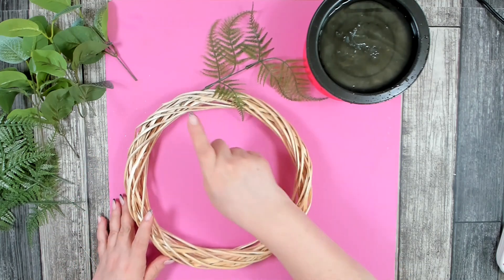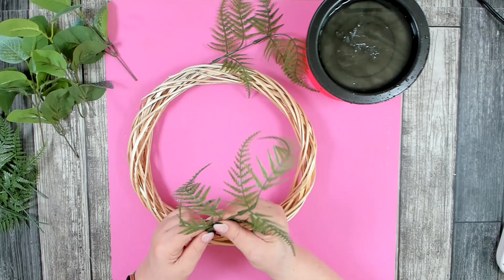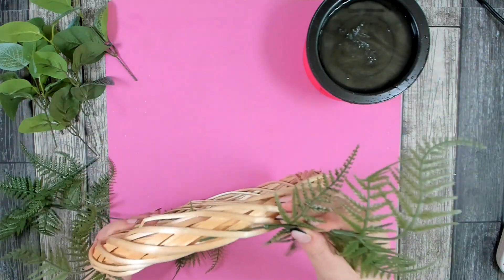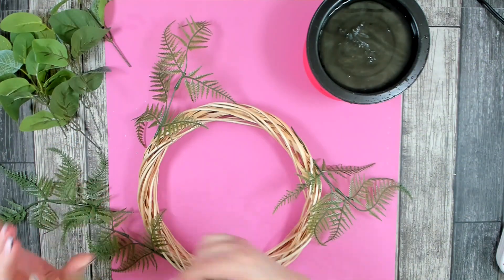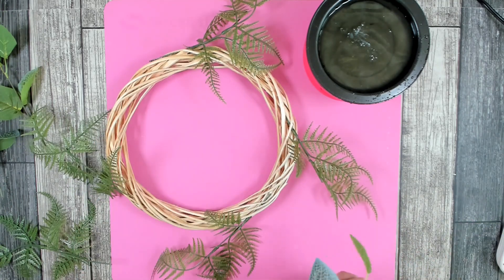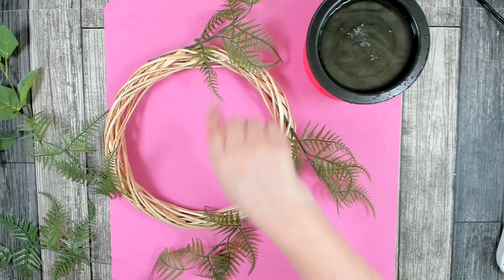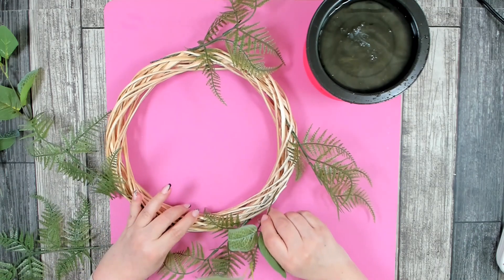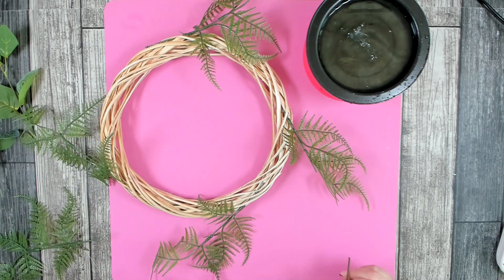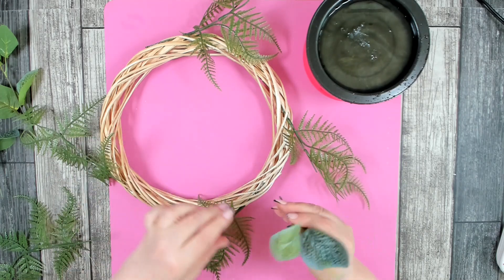I'm going to start on the outside, placing my greenery. I'll start with the fern, placing one piece in north, south, east, and west. Now I have my four pieces in. I'm going to move to this other greenery and go in between each of them, adding another four — lifting this one up a little more on top of the wreath. I like to put everything going in the same direction and adjust later.